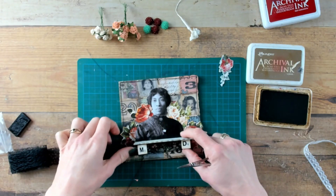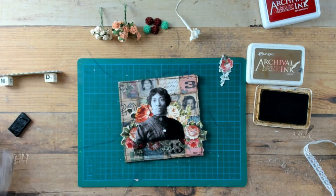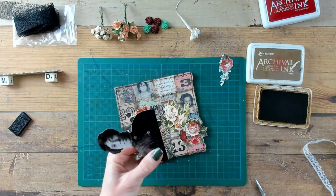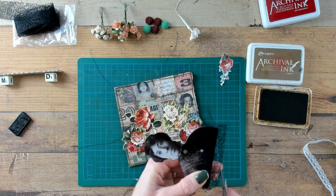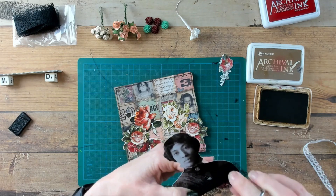I would like to prolong the dark color of the dress of the doll underneath the shelf. It will create a little bit more interest, a little bit more contrast and a little extra layer.